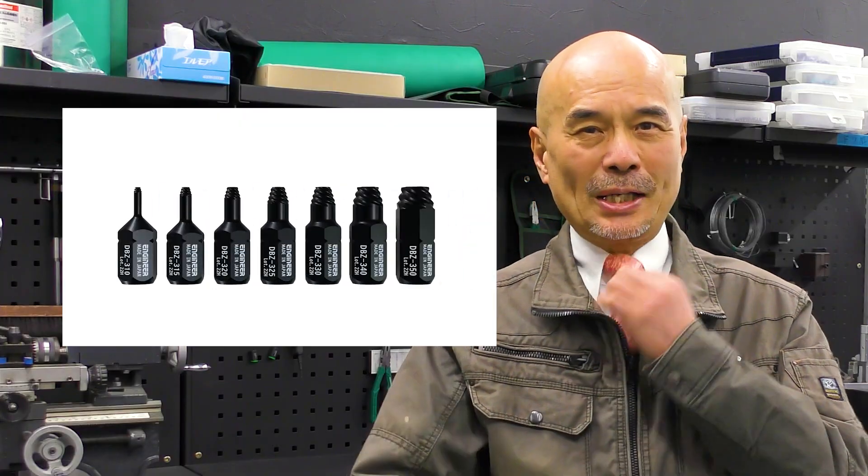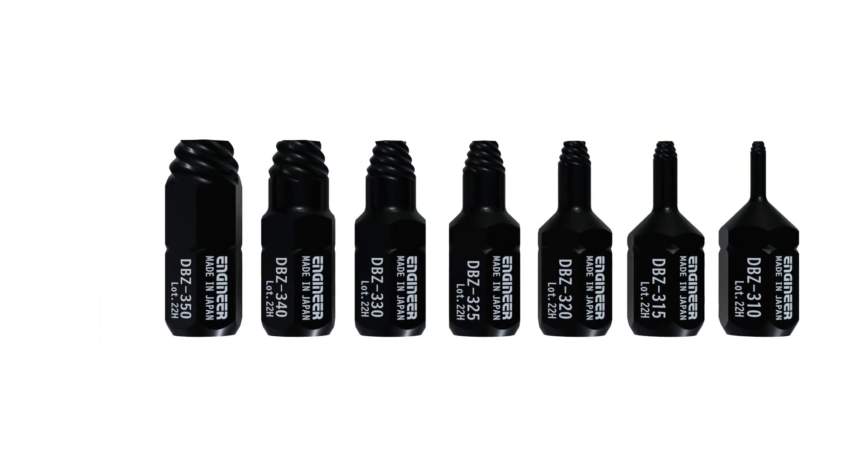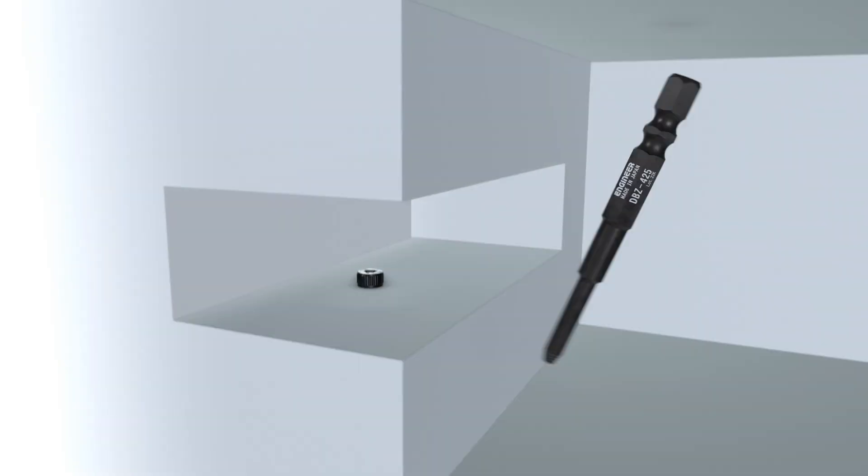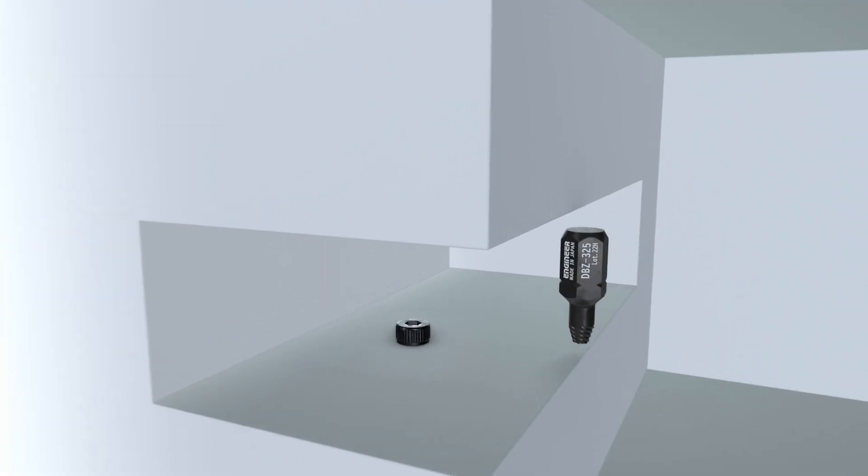Hello everyone! I'm Neiji Zaulus Takasaki of Engineer. Today I'd like to introduce this ultra short mogular. Only 18mm in length. It works well in a very tight space, even a middle mogular could not reach.